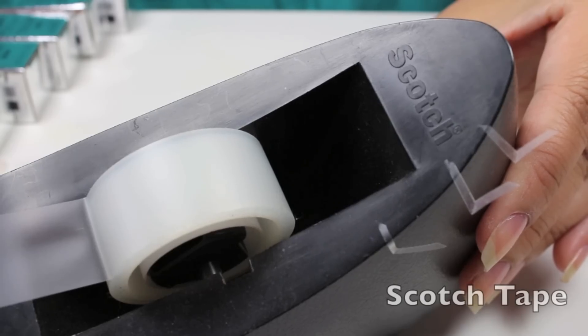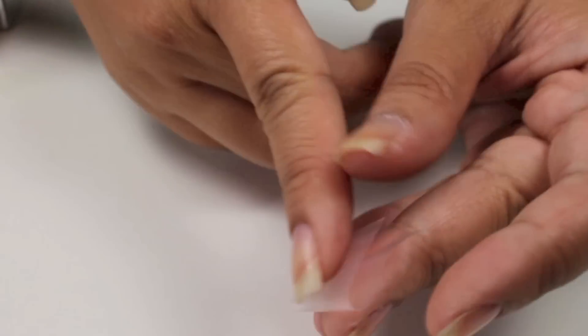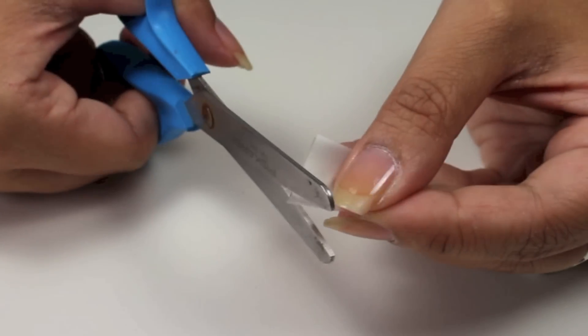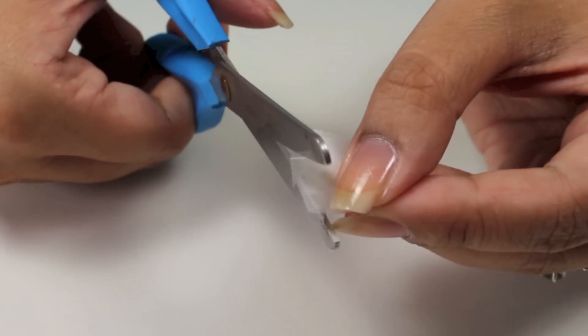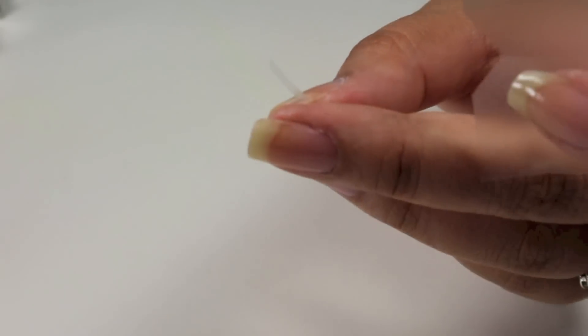I'm going to use scotch tape to create this V shape. First you want to pull out some tape, and you're going to fold it in half with the sticky side up so that it does not stick together. Then taking scissors, you're going to cut at a diagonal or an angle, and then cut another thin strip. And that's how you create the V shape.